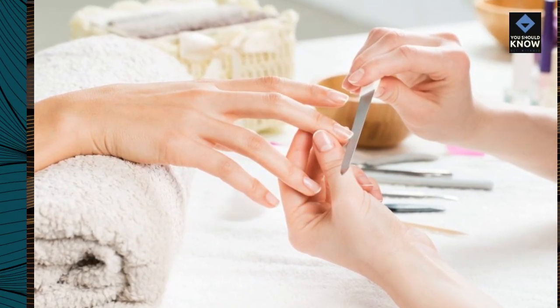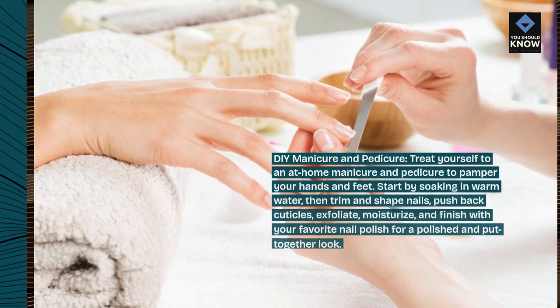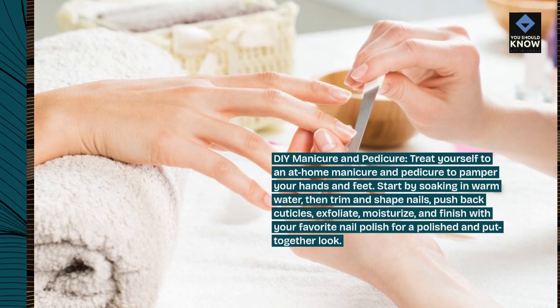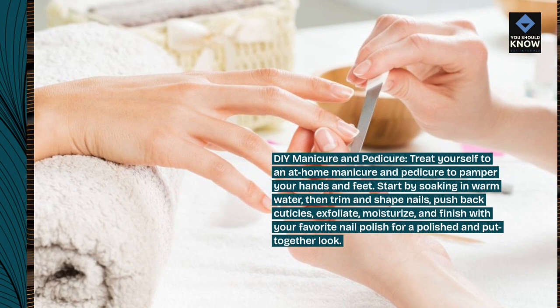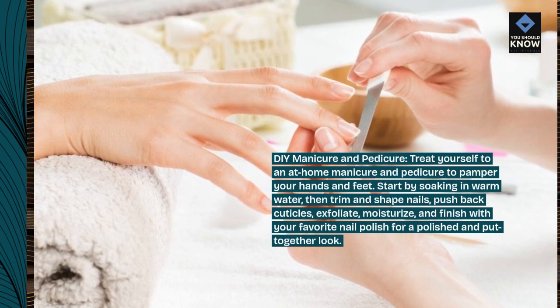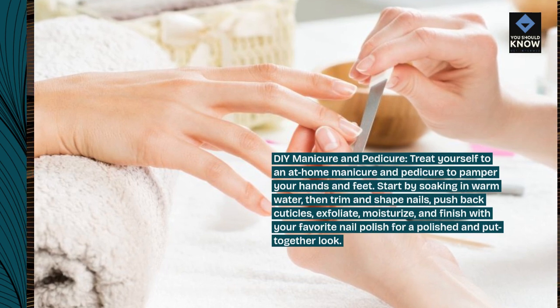DIY Manicure and Pedicure. Treat yourself to an at-home manicure and pedicure to pamper your hands and feet. Start by soaking in warm water, then trim and shape nails, push back cuticles, exfoliate, moisturize, and finish with your favorite nail polish for a polished and put-together look.